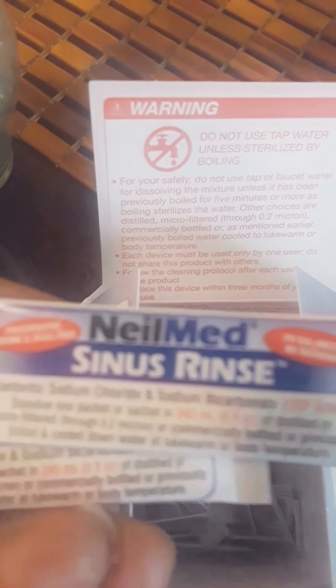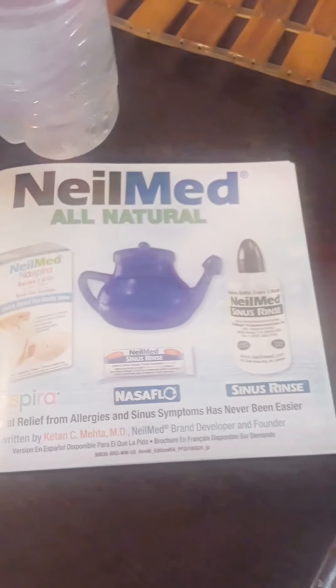When you open up the box, you can see you have 50 of these packets here — it's a sinus rinse. It also comes with the neti pot itself. Pay close attention to the shape of this because this goes in your nose and it fits perfectly. It also comes with an instruction manual.